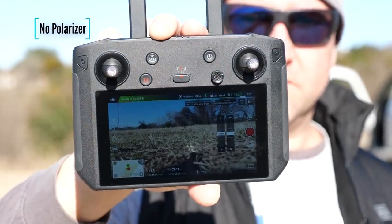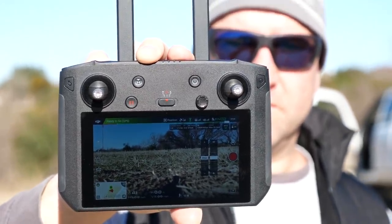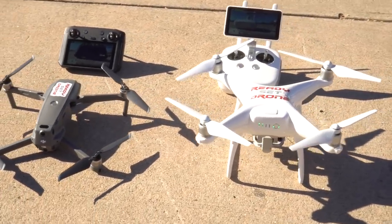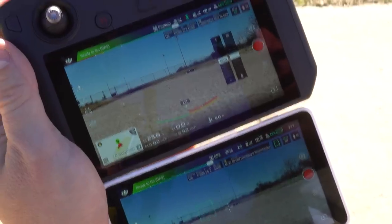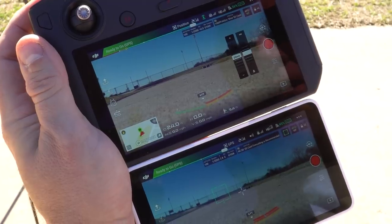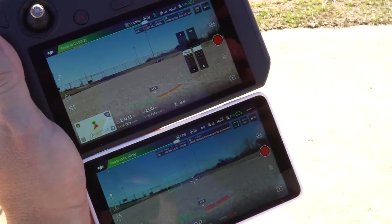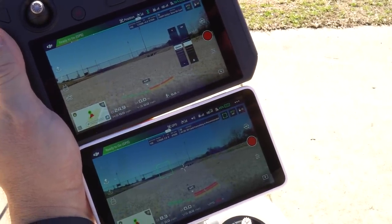One other interesting point of comparison might be the Phantom 4 Pro Plus, which has the screen built into it. The screen sizes are pretty similar, and very similar in terms of brightness. Both of these right now are running at 100% brightness with the drone sitting on the ground right next to me.